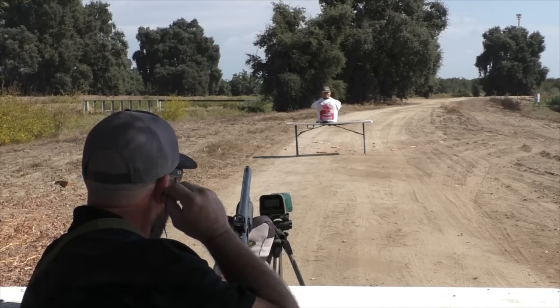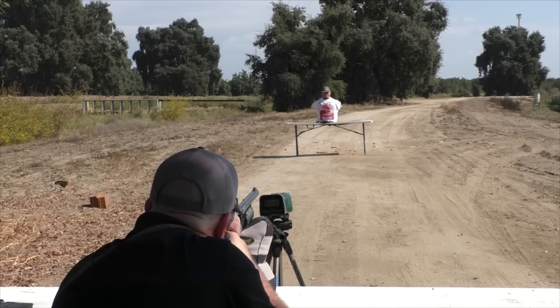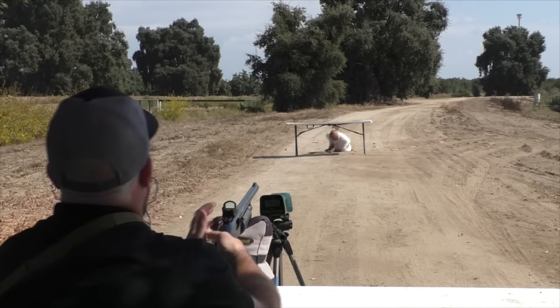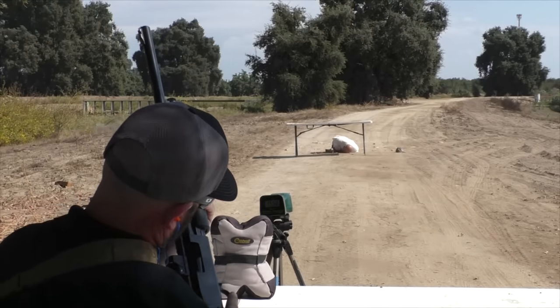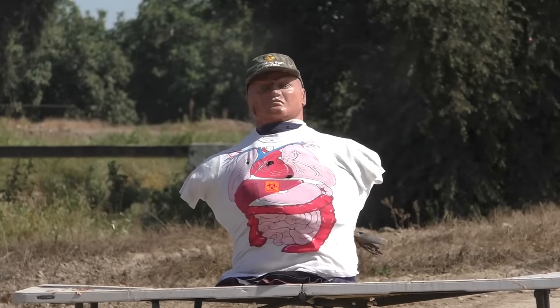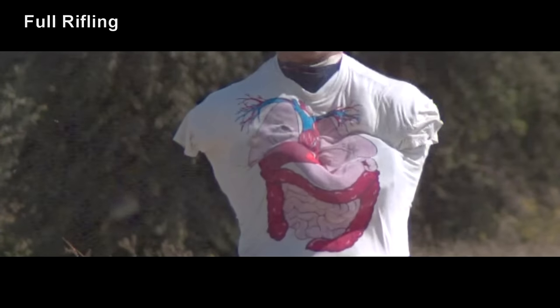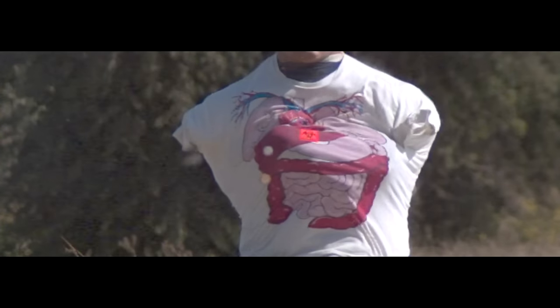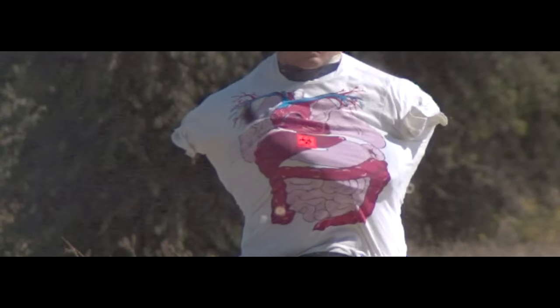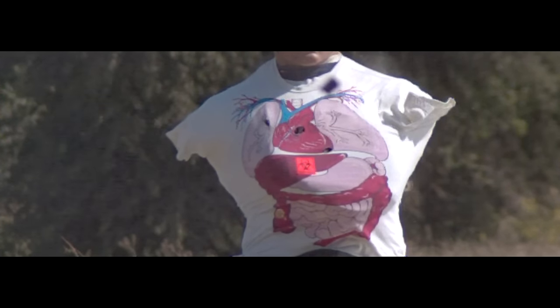Shot number one, full rifling. 1,550 feet per second. The pot metal projectile held up to that initial G-shock and flew rather well using full rifling. With our 1-in-36-inch twist rate, the projectile was spinning at over 30,000 RPM. So far it's looking rather promising for the checkmate projectile.